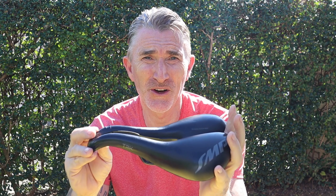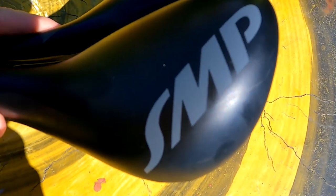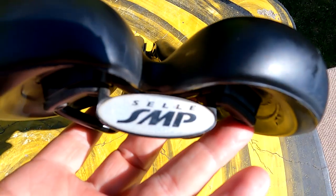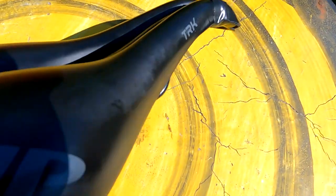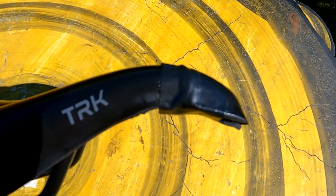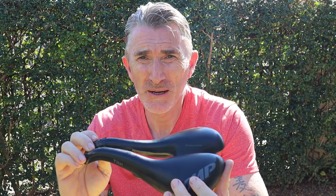Some might say the Selle SMP TRK has only got looks a mother could love, but I find that a little unfair. It's got some nice styling with the SMP logos on the rear of the saddle, and I like the little Italian flag colours indicating it's been handmade. I also like the Selle SMP logo integrated into the framework at the rear. I even like the drooping nose, though I know that's a look that will polarise opinion. The styling isn't for everyone, but I like the quirky design and think Selle have made a really nice job of it. I'll give it 8 out of 10.